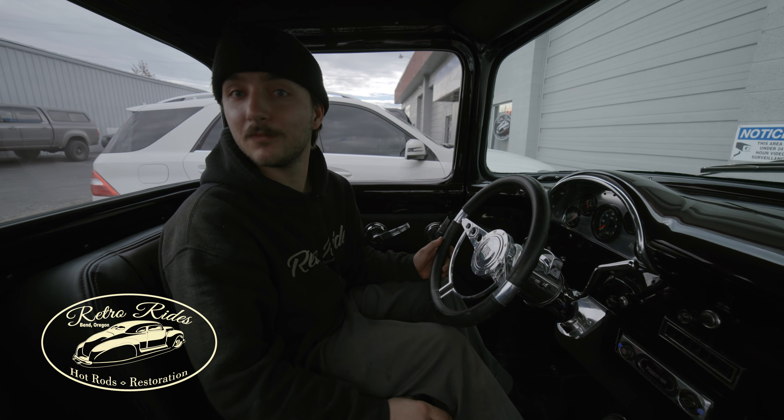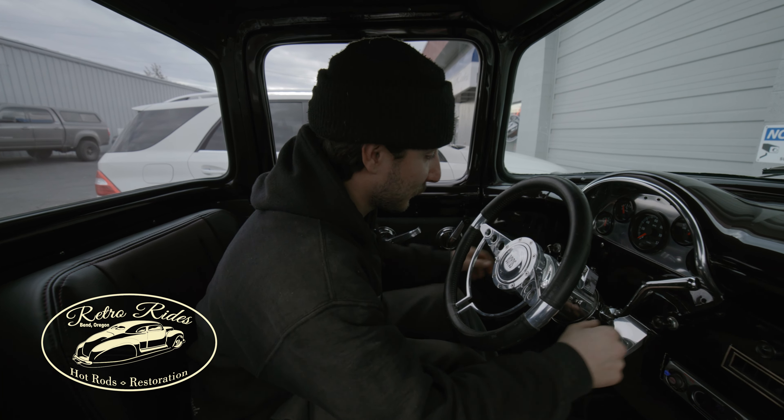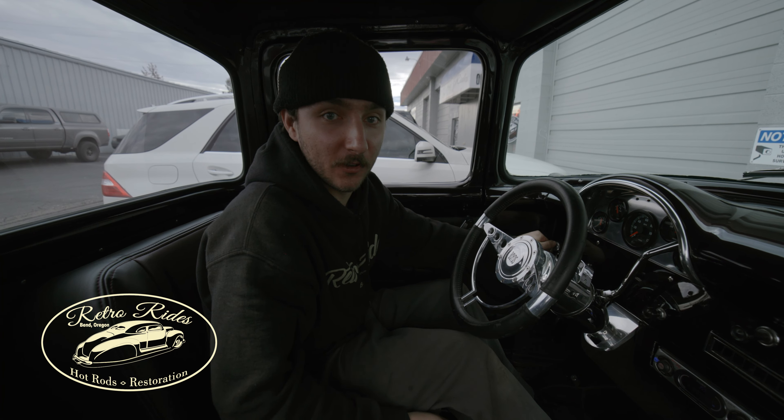So, how'd she do? I think she's ready to leave. You think Bill will be happy? I think Bill will be stoked. Yeah.